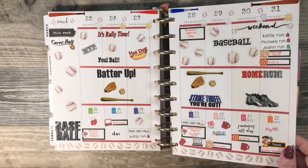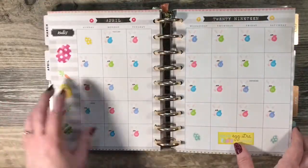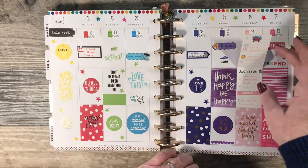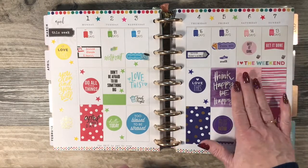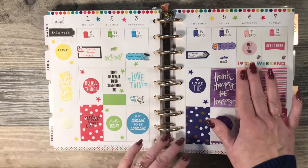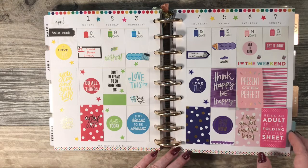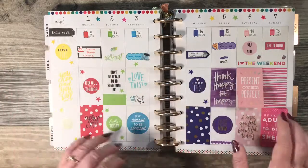We are Cincinnati Reds fans — if you are a baseball fan, comment below with your favorite team. This is when I started using — I can't remember what they're called now — but the stickers that open up. I really like the look of this and I've gotten away from it and need to get back into doing it again. Since I don't care for my penmanship, it seems to make my spread a lot cleaner. I just put all my stickers and everything inside there and I really like the way that looks.